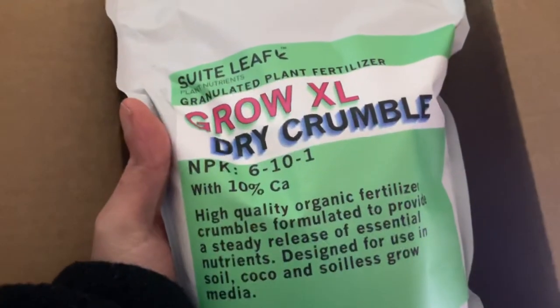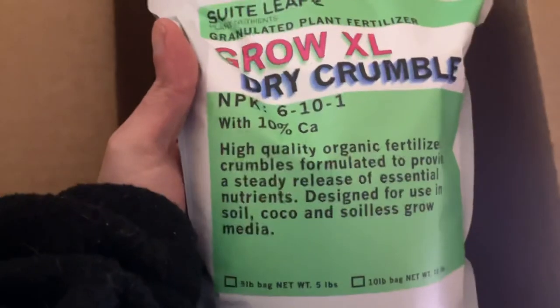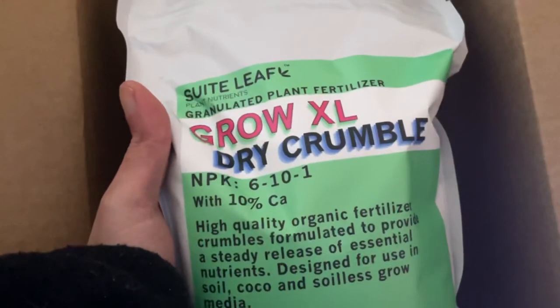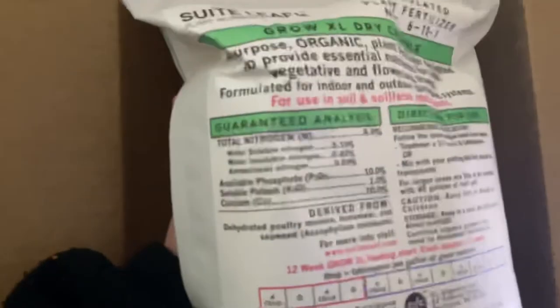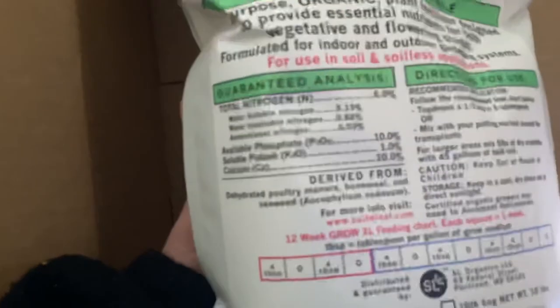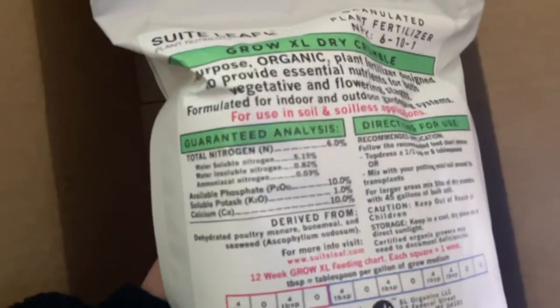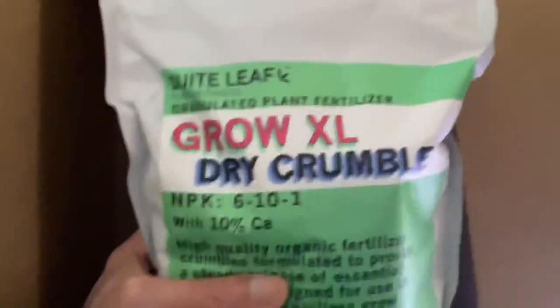This is kind of new to them — the dry component. This is the main joint right here, your main grow: your Organic Crumbles, designed for everything. If you want to do top dressing, this is pretty much what you're going to be adding. This is your main potato right here — this is everything. The ratio on this is 6-10-1. Peace out, thank you Sweet Leaf — love you!